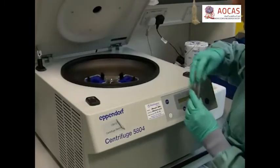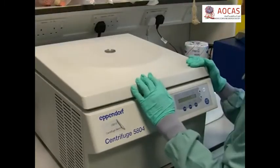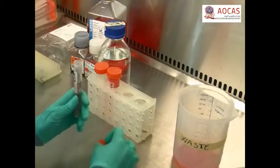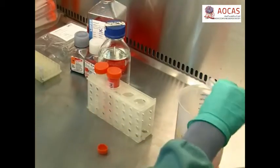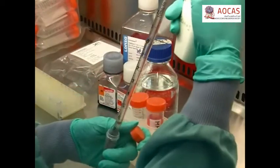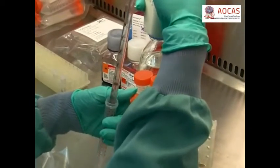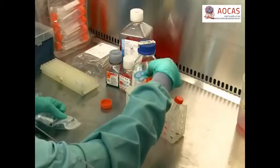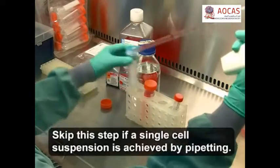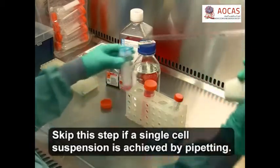Once the cells have detached, transfer them to a 15 millilitre conical centrifuge tube and spin at 200 times G at room temperature for 5 minutes. Following centrifugation, decant the supernatant, then resuspend the cells in 1-5 millilitres of mammosphere medium. Pipet up and down 10 times to break up the cell pellet. Next, transfer the cell suspension to a 40 micron cell straining cap filter and collect the flow through to obtain a single cell suspension.